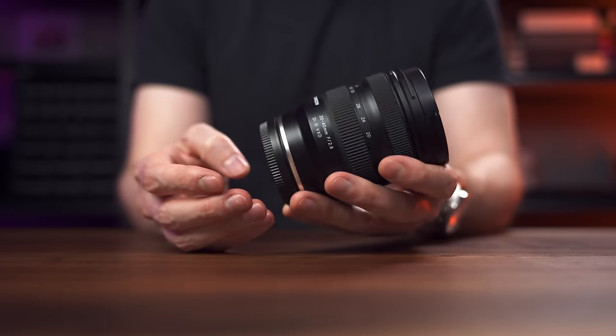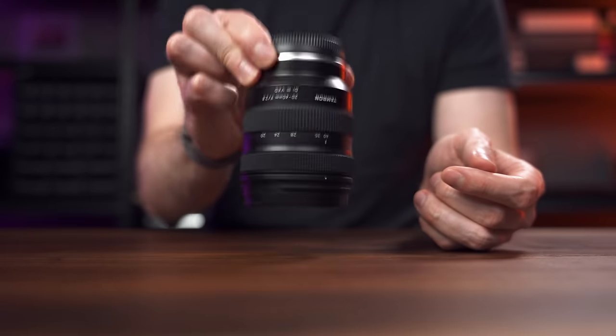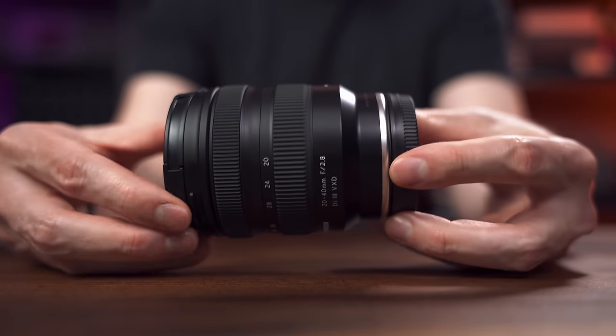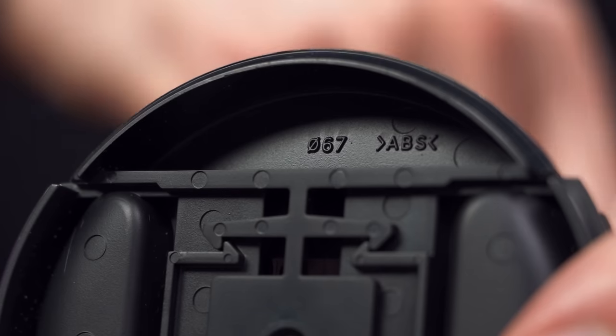I like the build quality of this lens and the handling. It balances nicely on the latest full-frame Sony bodies. The rings are only lightly dampened, but they feel good to me. I haven't noticed any barrel sag from gravity pulling out the zoom, although this lens actually extends when going to 20mm and is retracted at 40mm. The only thing I don't like about the build is the lack of any switches — there isn't even an AF-MF switch, so you're going to have to do everything on the camera. The front filter thread is 67mm and the lens weighs 365g.